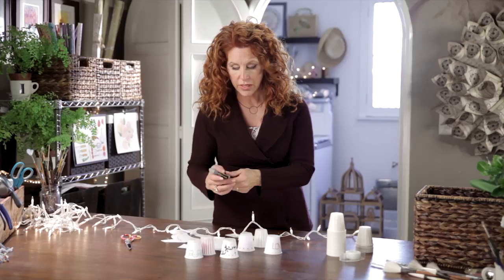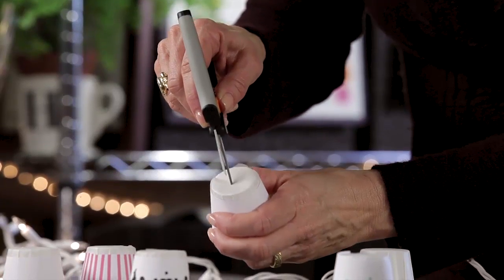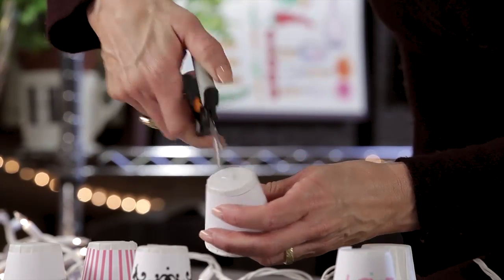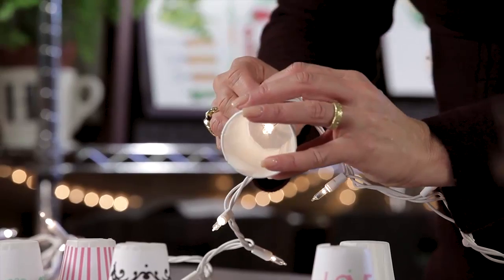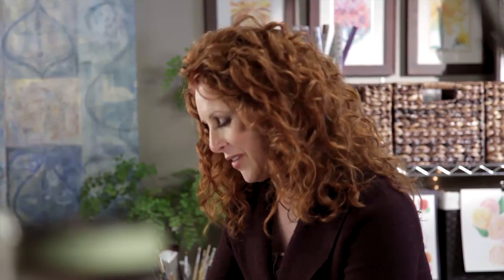With a very sharp pair of scissors or an exacto knife, what you want to do is go onto the top of the cup and cut a V, just big enough so that that little light can punch through. Stick it through — it catches on the light, and you've got the perfect string.